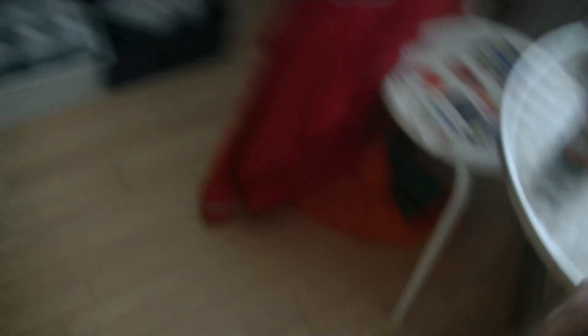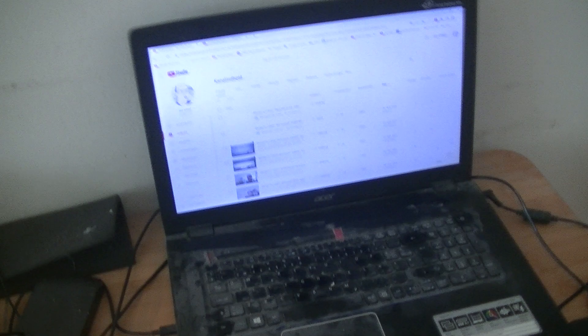My apartment is a little bit hot today. It's not really hot but there's a lot of water in the air - it's very moist, like a greenhouse. The air feels very hot because of so much water in the air. I just dishwashed.